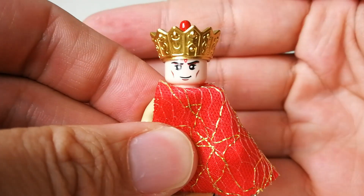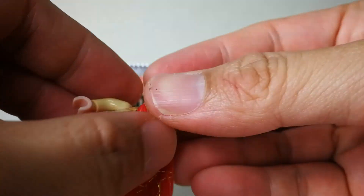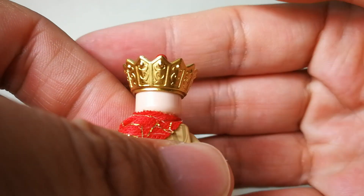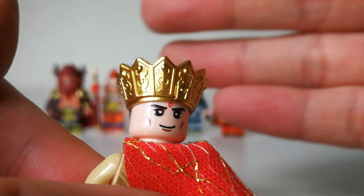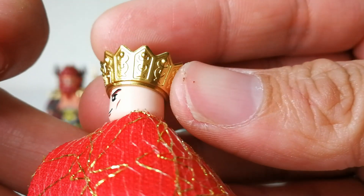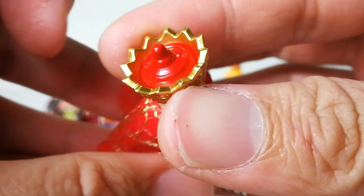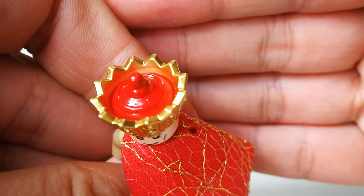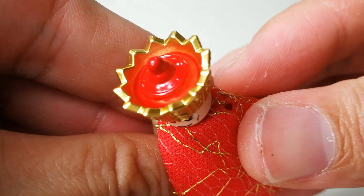Looking at the first figure — the face print is okay. The crown is very nicely done; you can see all the sculpted details. The gold color is very nice, everything is very clean. Really good production quality, and no bad smudges in the paint jobs.